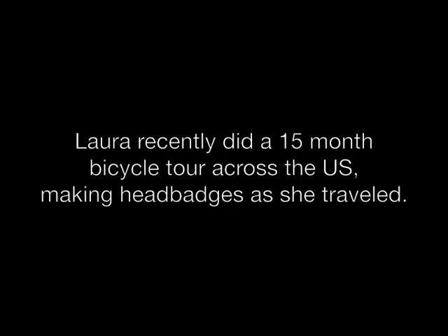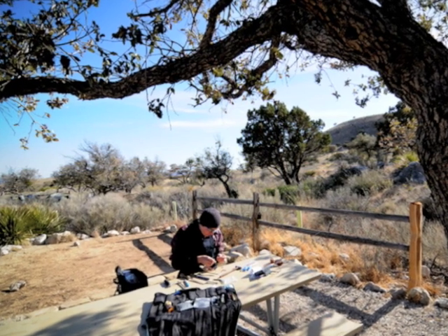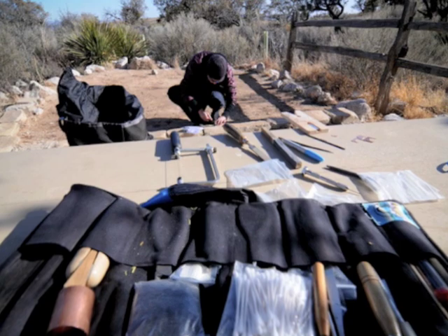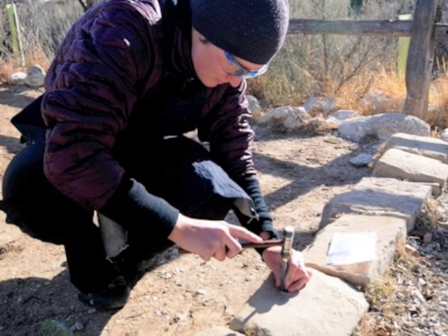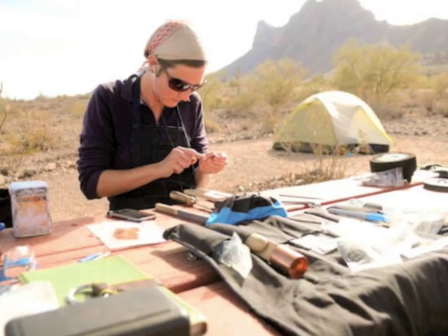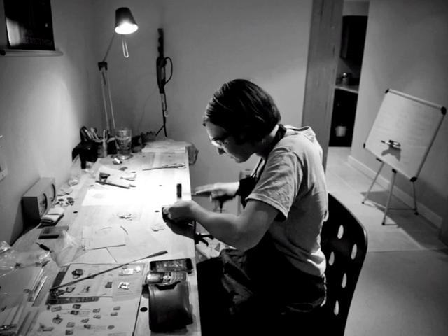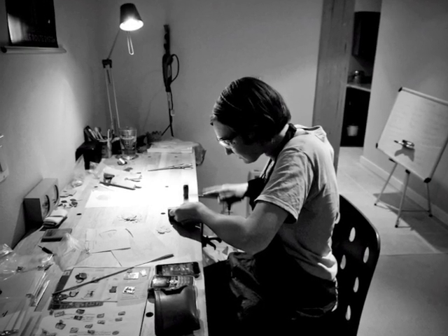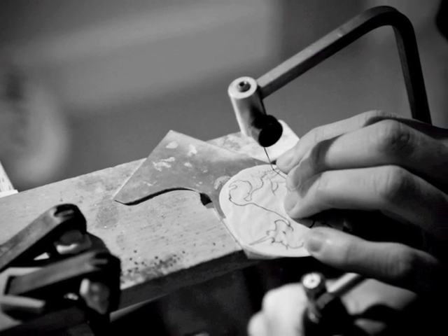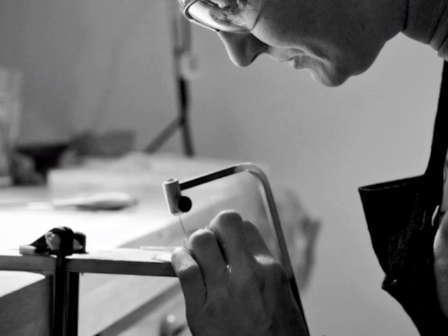I actually brought a portable studio with me on the trip — various hand tools and metal and stuff — and have actually been creating head badges across the country. It's been really a lot of fun, because it's a great project that fits in really well with traveling. I can sit down at a picnic table at a campground, at somebody's dining room table, out in the backyard, and make somebody's head badge. So for a great way to personalize your bike, come find me at Bike Craft.